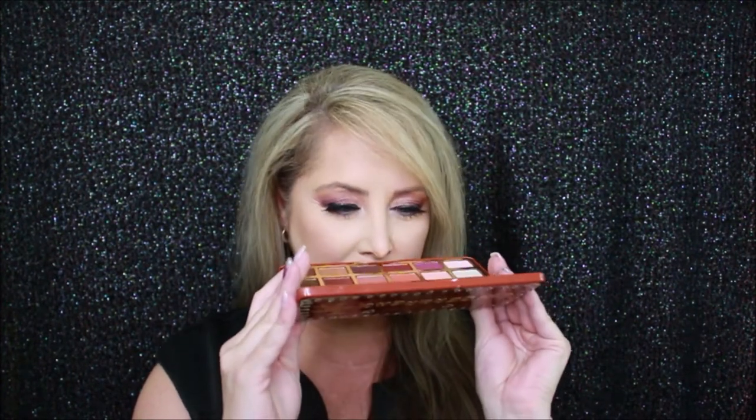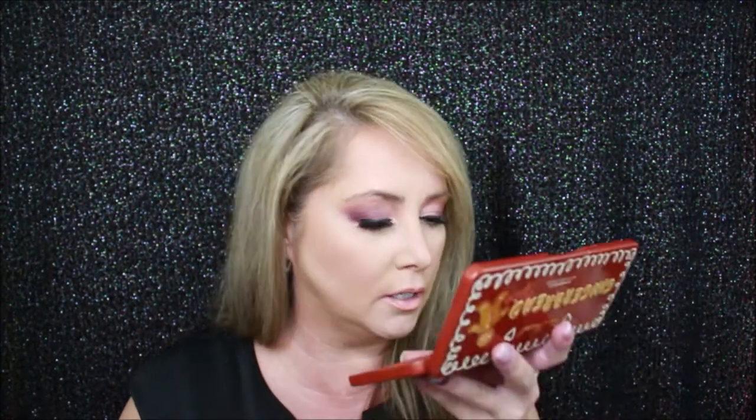The smell is really light, very very light. I was actually thinking it would have more of a true gingerbread smell but it's so light - I wouldn't say vanilla but it's very subtle. I've had this palette for maybe a couple weeks and I've noticed the scent is getting lighter, so I don't expect it to be around very long.